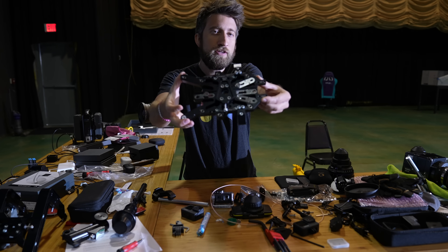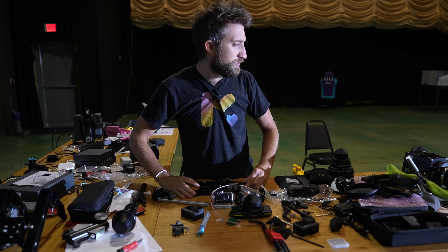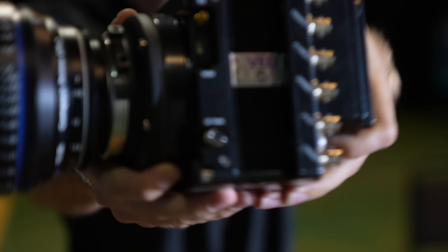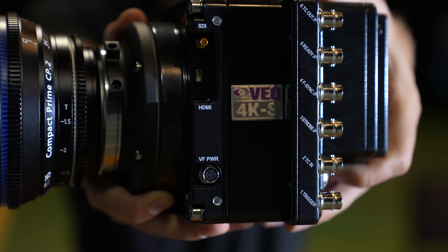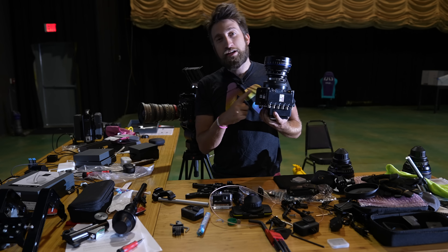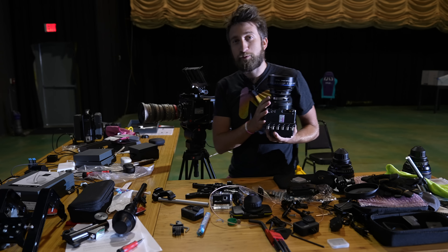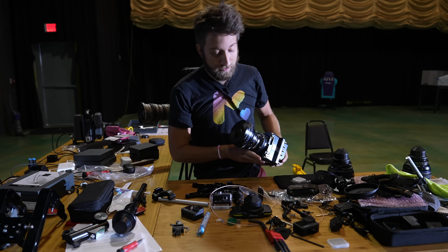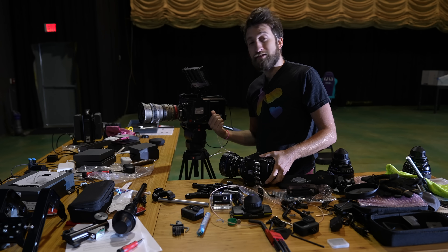You may have noticed that it says Phantom VO on this, and that is actually the camera we're using with the Bolt. This camera is basically the Flex 4K in a much smaller form factor, so it's lighter and you can mount it in places where you can't mount the bigger one.